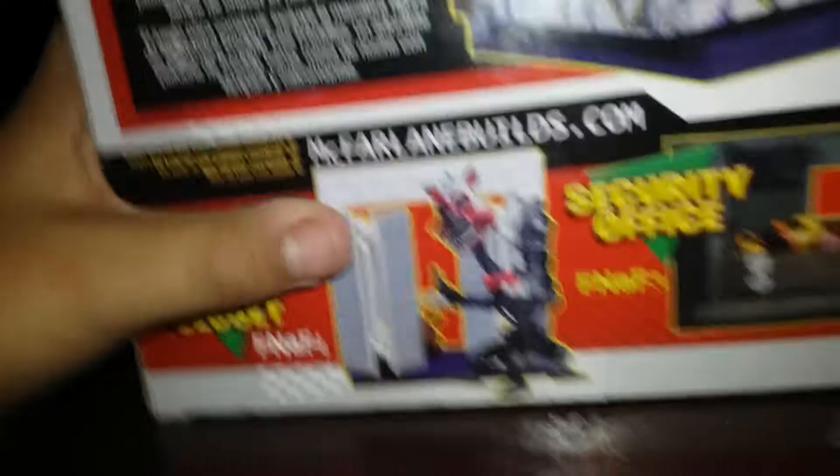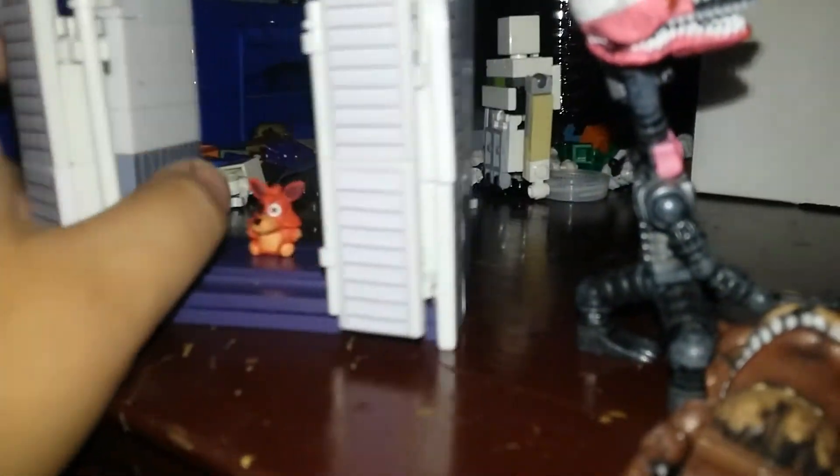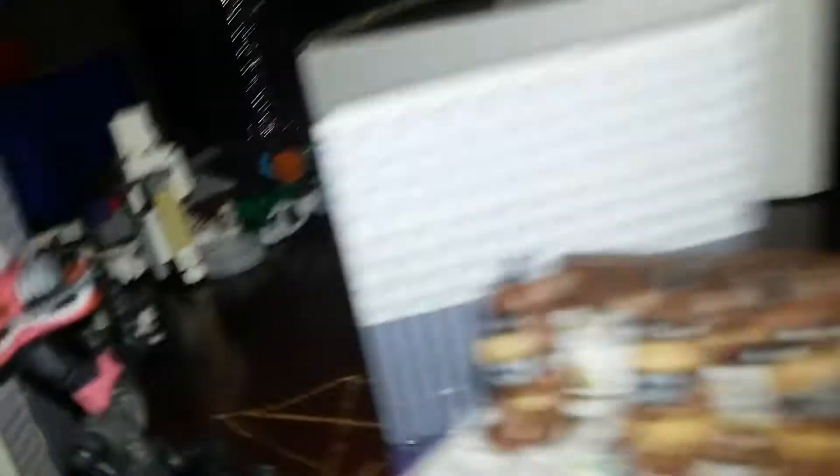These are the other sets you can get — the bed, the security office, and the closet. I don't know where the manual is; I think I threw it away. This is the closet — it doesn't move around, and it comes with a Foxy plush.